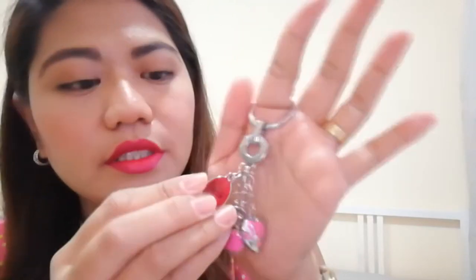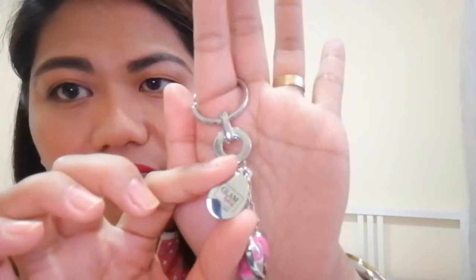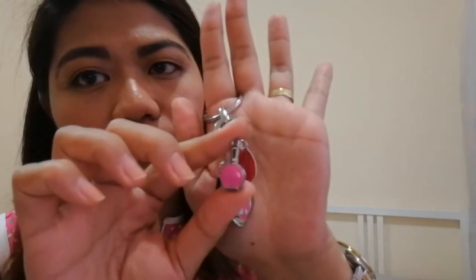Let's open it. So this is the keychain — it's very cute. There is an oval charm that says 'Yours, Glambox,' and then we have a heart with pink accents, one like a mini perfume bottle style, and a cute lipstick charm. It's so cute. Thank you, Glambox, for this very cute keychain.